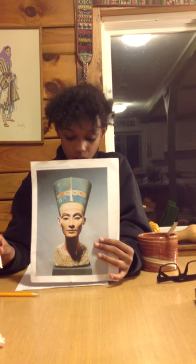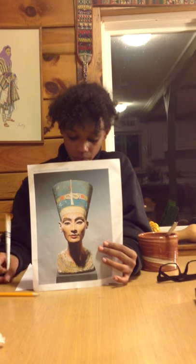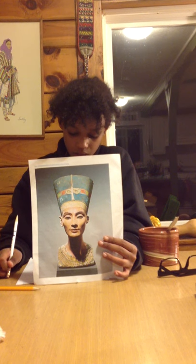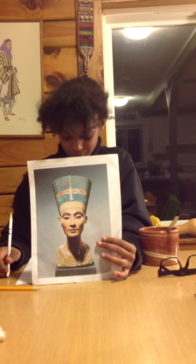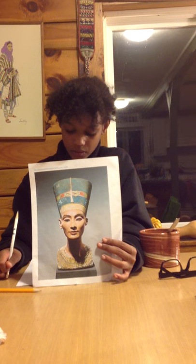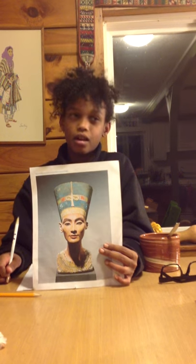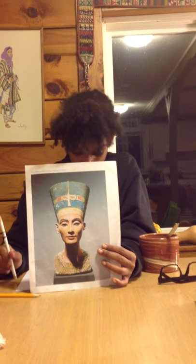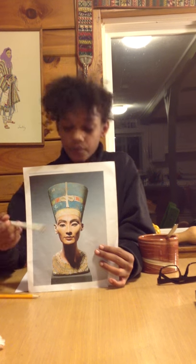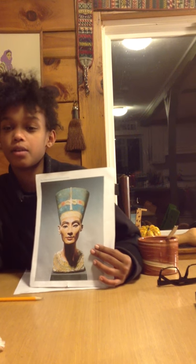It was found in 1912 in Amarna by a German archaeological association. She was later brought to the museum at Brooklyn.